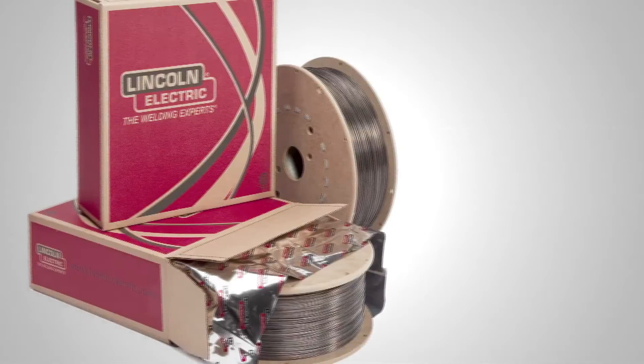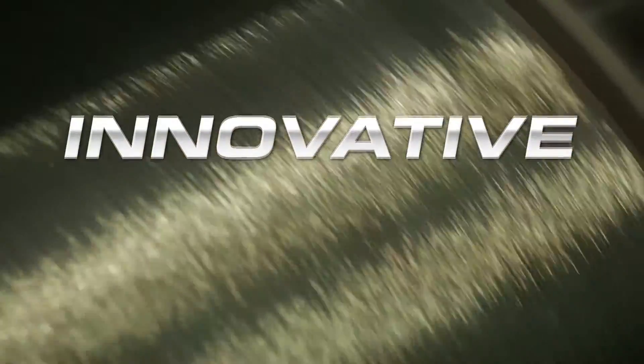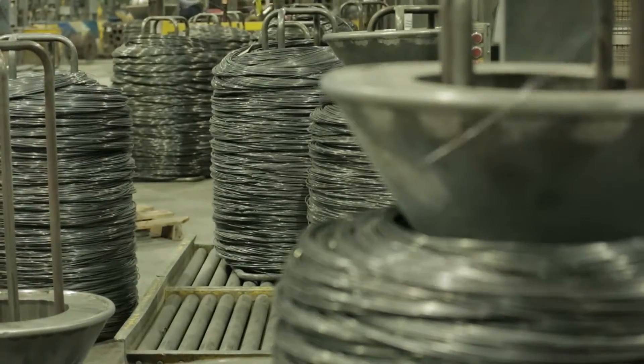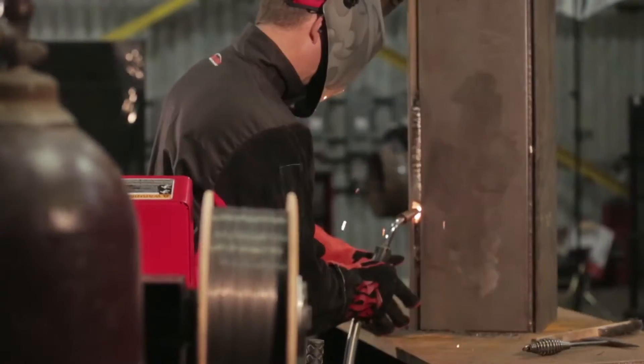UltraCore, Lincoln Electric's premium brand of gas shielded flux-cored electrodes. Innovative designs and quality manufacturing make UltraCore the superior choice for a wide range of mild steel and low alloy applications.